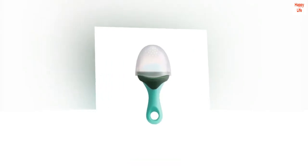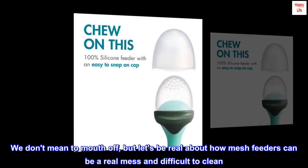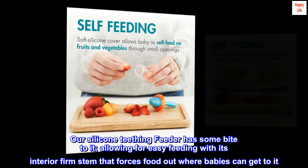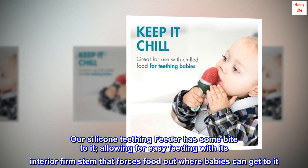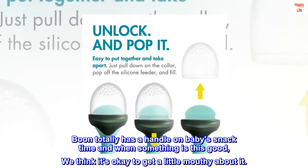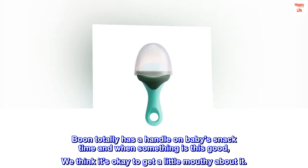Chew on this — we don't mean to mouth off, but let's be real about how mesh feeders can be a real mess and difficult to clean. Our silicone teething feeder has some bite to it, allowing for easy feeding with its interior firm stem that forces food out where babies can get to it. It's simple to clean and more durable than mesh feeders. Boon totally has a handle on baby's snack time, and when something is this good, we think it's okay to get a little mouthy about it.